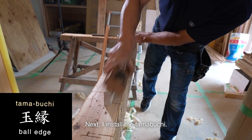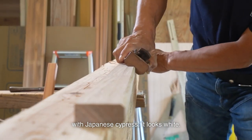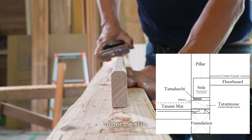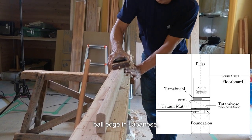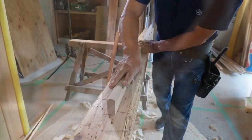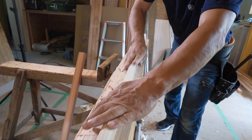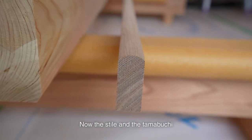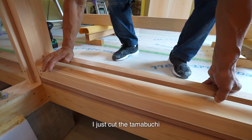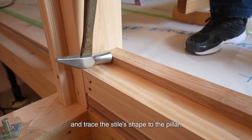Next, I install the Tamabuchi. I purposely use Japanese ash for it. As I make the entire tokonoma with Japanese cypress, it looks white, so I think it'd be good to use Japanese ash for the Tamabuchi. Tamabuchi is a small piece of wood under the style — it literally means 'ball edge' in Japanese. The front will be finished with a hand-rounded shape. Now the style and the Tamabuchi are finished. I just cut the Tamabuchi and fit it in place. I temporarily set it in place and trace the style's shape to the pillar.